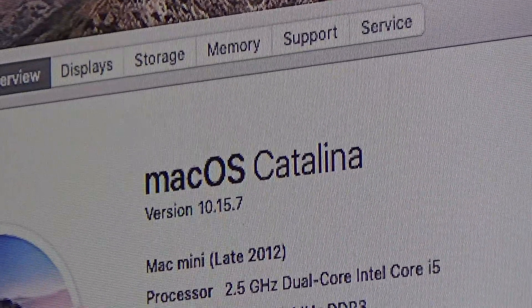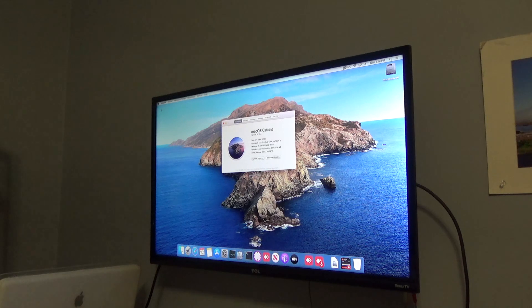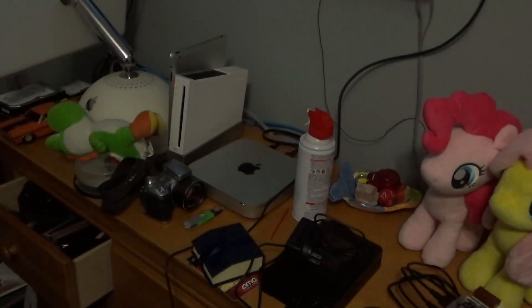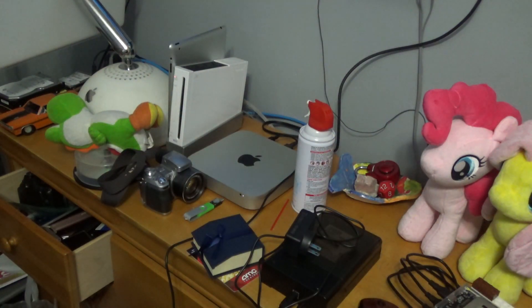Hey everyone, I'm back after a nap and updates are done. We are on macOS Catalina. Everything has worked out well — we are up to date with the latest version of Catalina. I might patch it in the future, I don't know. But for now, the server is all set up and all I have to do is plug the drives back in, and the server is back up and fully running.